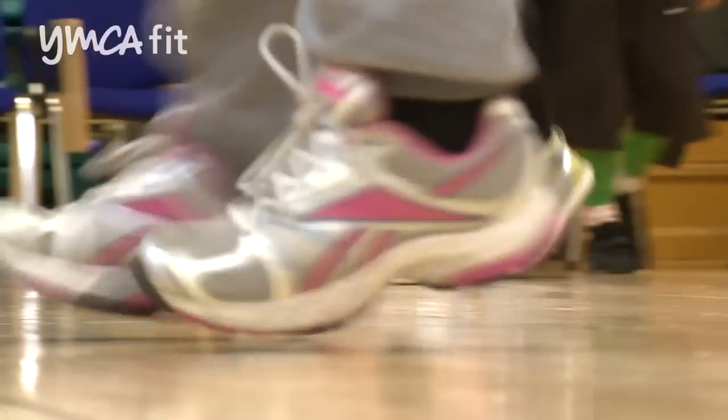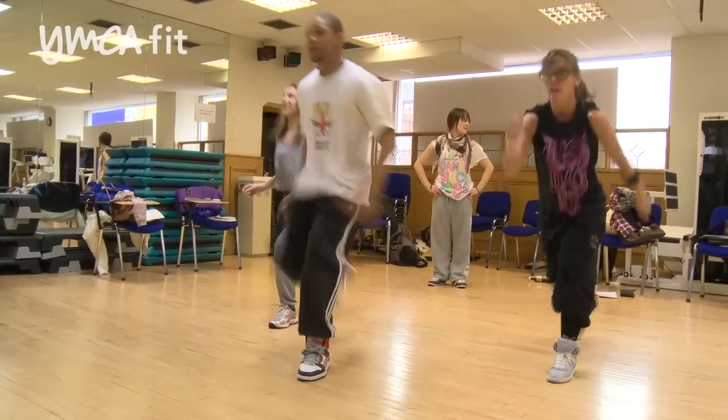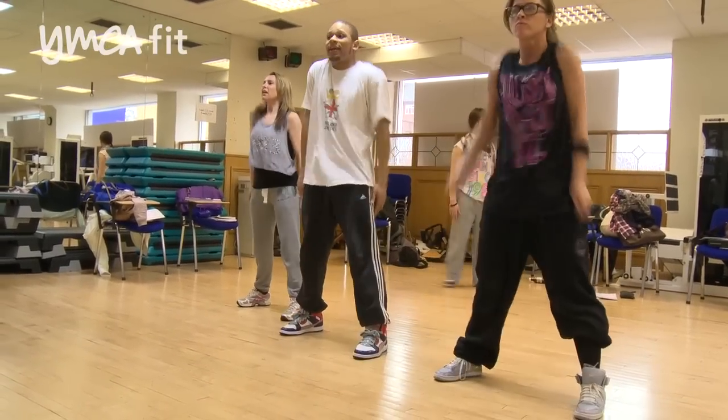I've always, since I left school, loved fitness and dancing. I have no dance background but I just love it. I've managed to fall in with a crew that's got like a hundred kids and they need people to help, and this is the course they told me to come down and do.